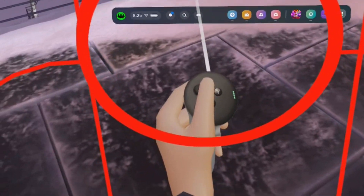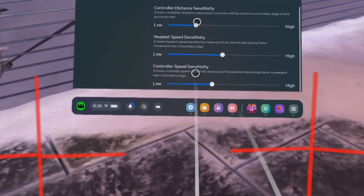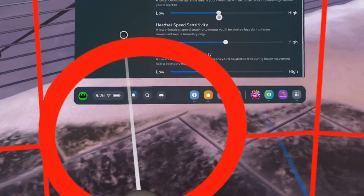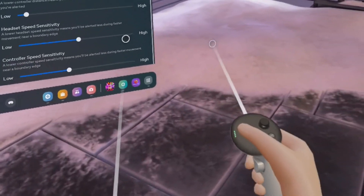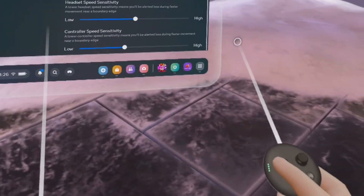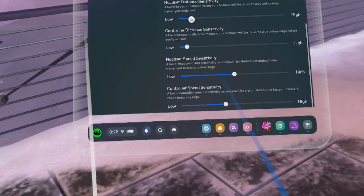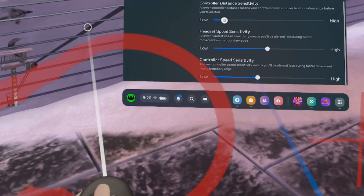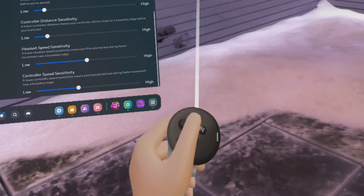The reason you see it now is because of the controller — the controller is touching the boundary. You can play with the controller sensitivity as well. When using the controller, the distance determines when it appears, same as the headset. If you want the controller to be very close without the guardian boundaries appearing, set it to a lower value. If you completely reduce it to the most left position of the slider, the boundary only appears when you touch it or are very, very close to it.